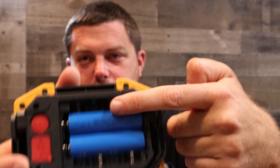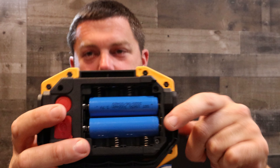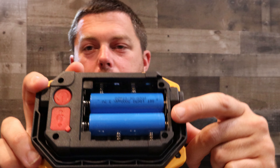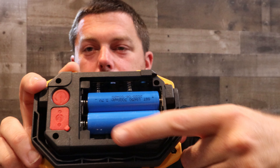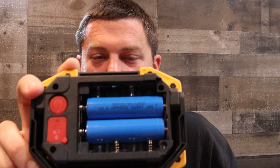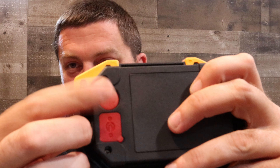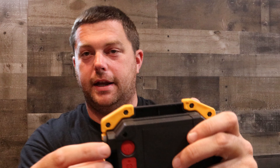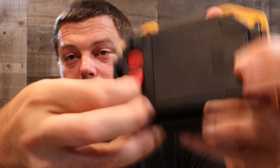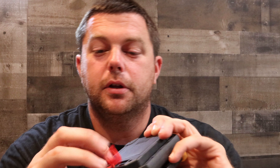They are rechargeable. In the back, it comes with these two big rechargeable batteries. Under here is your recharge port, or you could run it off of four double-A batteries. You've got your power button, which I'll show you in a second — if I hit it right now I'm really going to see spots.